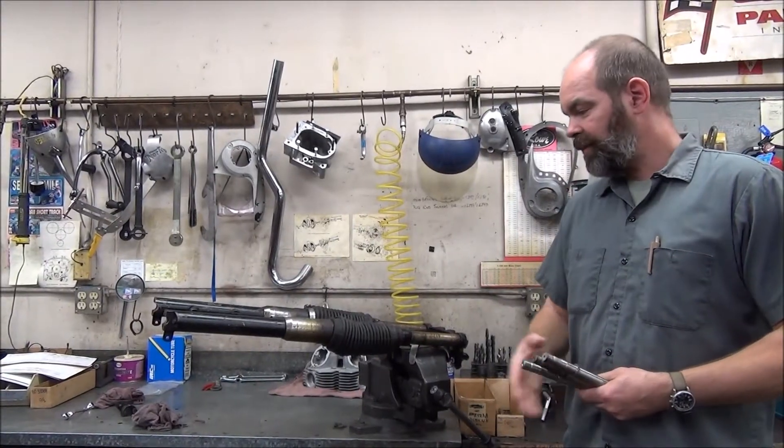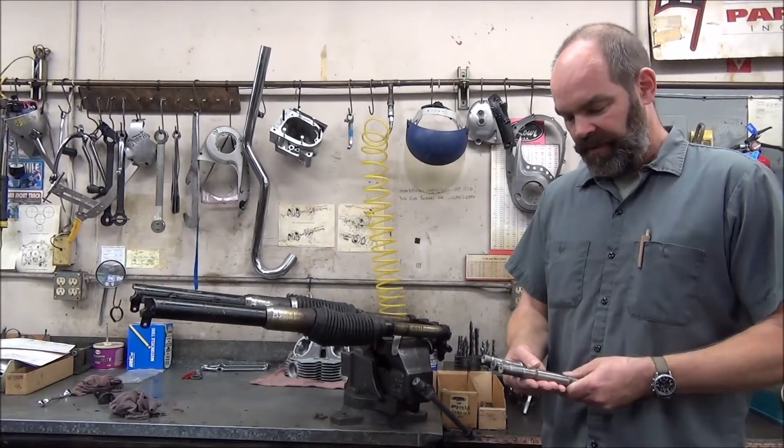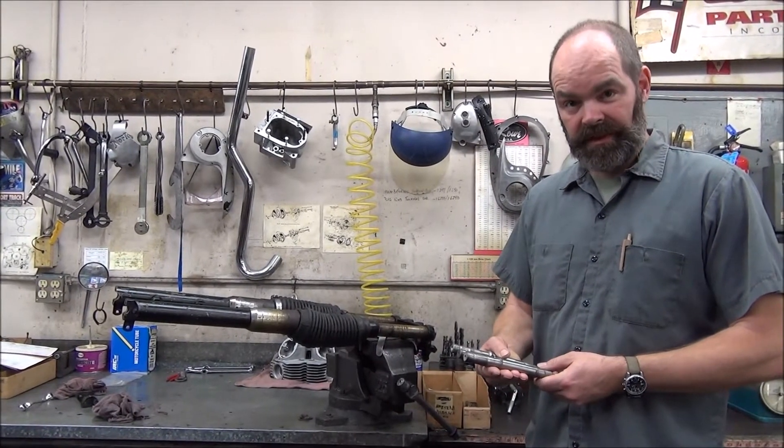In the vise here, we've got a fork for a 67 Triumph Twin, either 500 or 650, and I've got three axles here. One of them is the correct one.